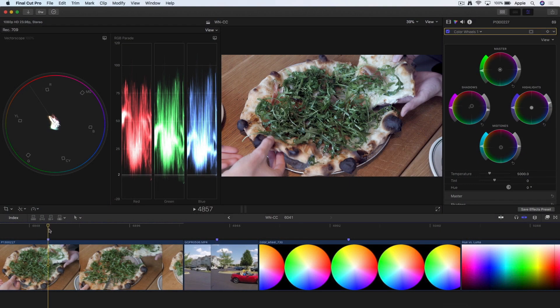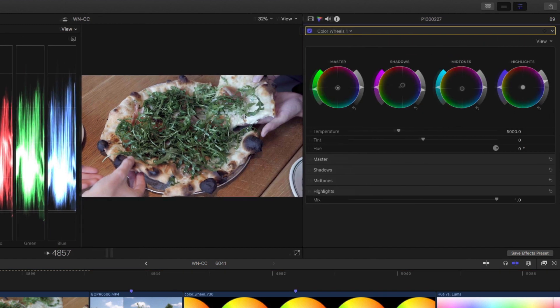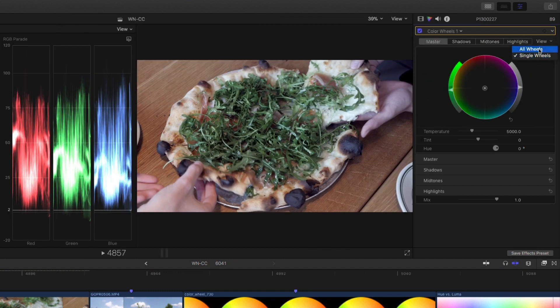I'm going to start with this shot of this pizza, where I've already done an initial correction with the color wheels as opposed to the color board. You can accomplish some of the same things with a color board — it kind of depends on your preference. What I like about the wheels: you look at them and you can tell immediately you have a grade because the little wings on the side are all lit up. You see exposure, saturation, and color balance in one shot. If you switch to a single view of a single wheel and drag it out, you'll get all the wheels in a slightly different layout.